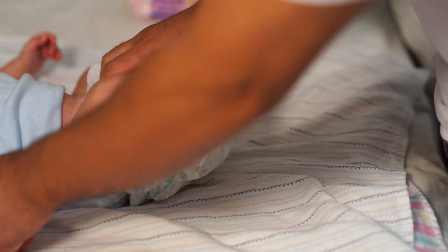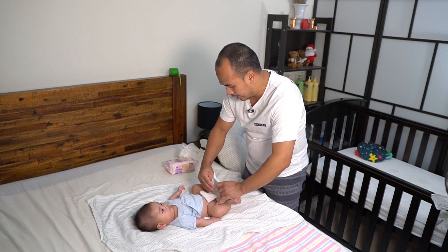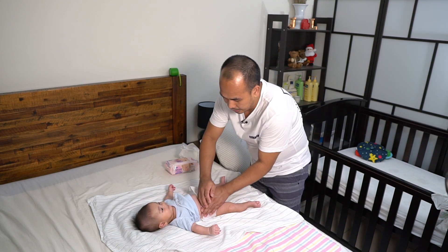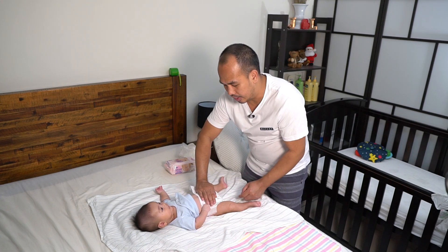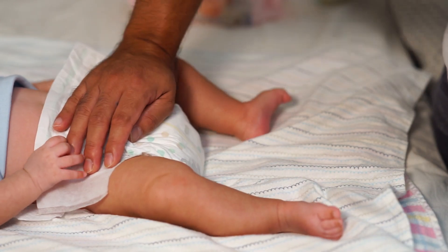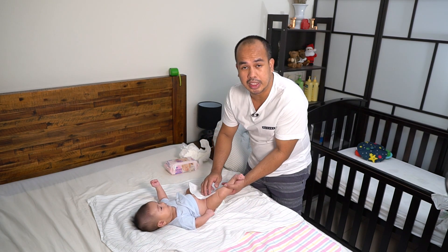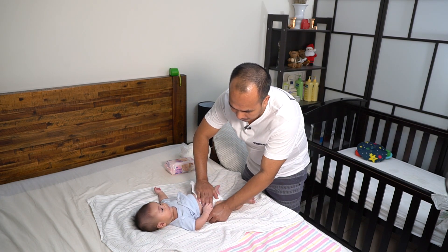And carefully put it in place, then open this one up and put it in front. I usually put my hand in here just to secure it in place, because sometimes when the baby's already crying or he keeps on kicking, if you don't put your hand in here, once he kicks it will be out of place again.